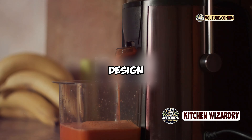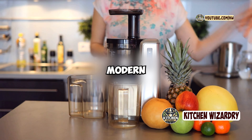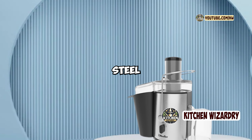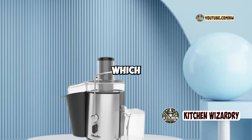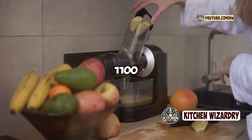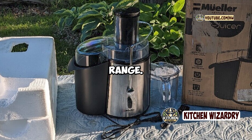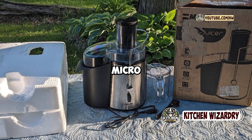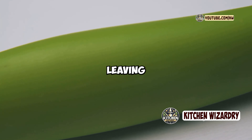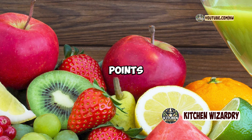First, let's talk about the design and build quality. The Muller Austria Ultra Juicer has a sleek, modern design that looks great in any kitchen. It's made from stainless steel and BPA-free plastic, which gives it a sturdy and durable feel. The juicer is equipped with a powerful 1,100-watt motor, which is impressive for a juicer in this price range. The stainless steel cutting disc and micro-mesh filter work together to extract as much juice as possible from fruits and vegetables, leaving behind very dry pulp. This efficiency is one of the key selling points of this juicer.